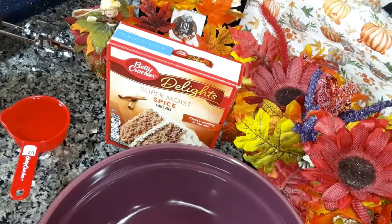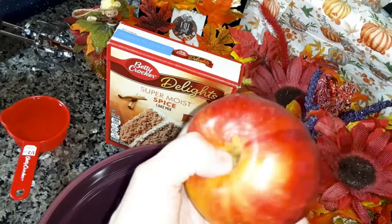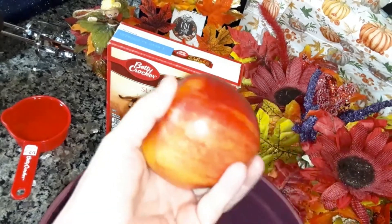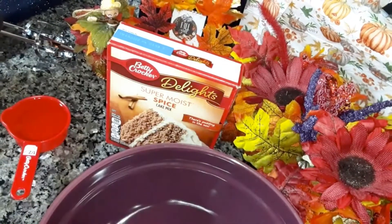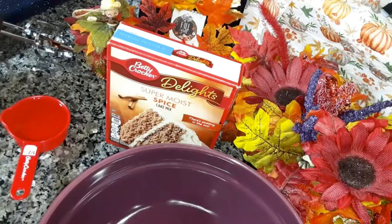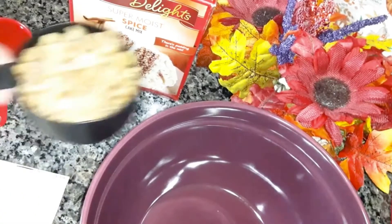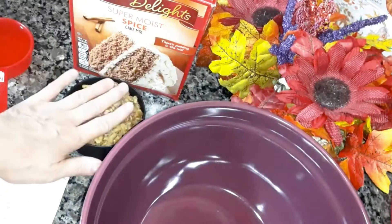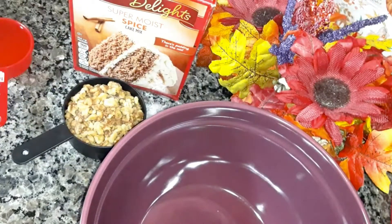I've washed, cleaned, and dried apples. I have three apples here that I'm going to peel and slice, and then a cup of chopped pecans. Well, I thought I had pecans but I have chopped walnuts instead in the freezer, so I'm just going to use the walnuts.